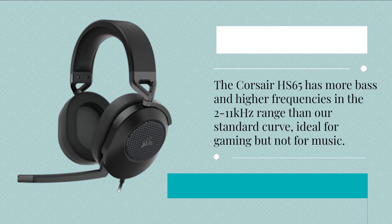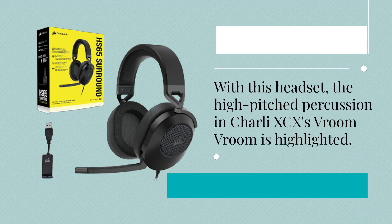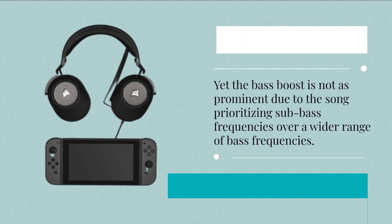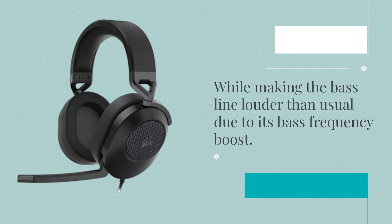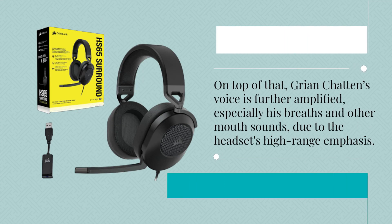The Corsair HS65 has more bass and higher frequencies in the 2 to 11 kilohertz range than our standard curve, which is ideal for gaming but not for music. With this headset, the high-pitched percussion in Charli XCX's 'Vroom Vroom' is highlighted, yet the bass boost is not as prominent due to the song prioritizing sub-bass frequencies. The bass line is louder than usual due to the headset's bass frequency boost, and Charli XCX's voice is further amplified, especially her breaths and other mouth sounds, due to the headset's high-range emphasis.